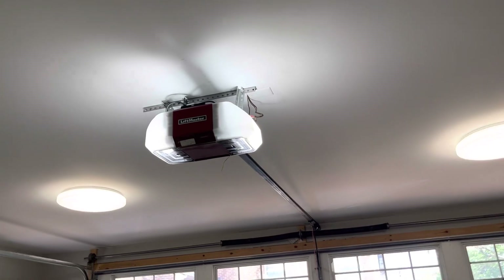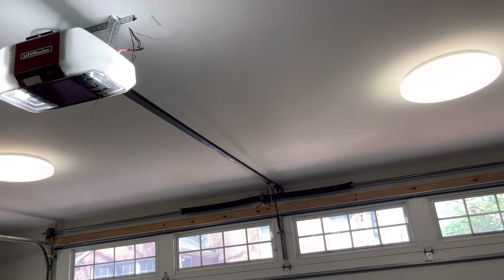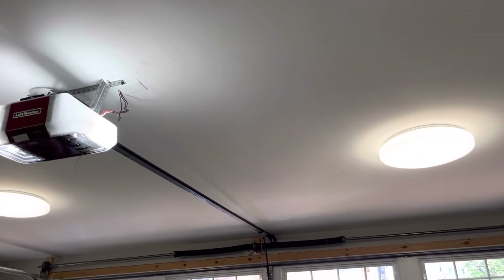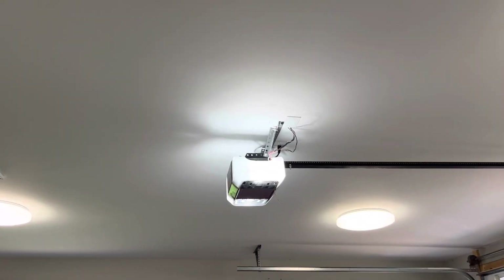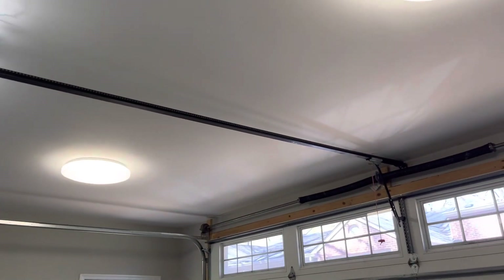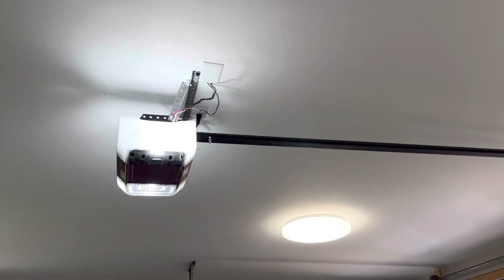The opener is more solid now. It still moves a little bit — I don't think it's going to be perfect ever, but it's fine. He actually showed me a lot of stuff about how to take an opener down, which was cool. And he let me put the opener back up, so that was also cool.